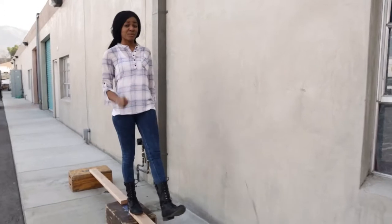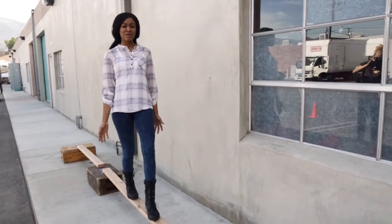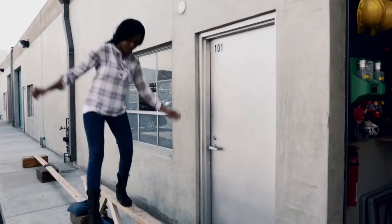But as the length of the beam increases, the tendency to bend in the middle increases. This beam is bending just by me standing on it. That's where trusses come into play. As I walk onto this truss, it does not bend. You can think of a simple truss as a single triangle.